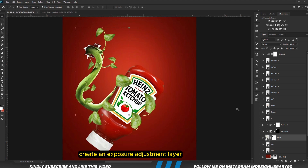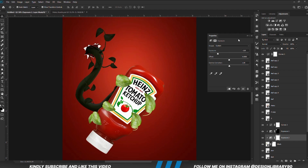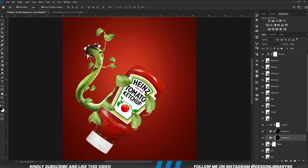With the layer selected, we are going to create an Exposure adjustment layer clipped onto the layer. With the mask selected, Ctrl+I to invert. We grab a soft round brush — foreground is set to white — and we are going to be painting some shadows.